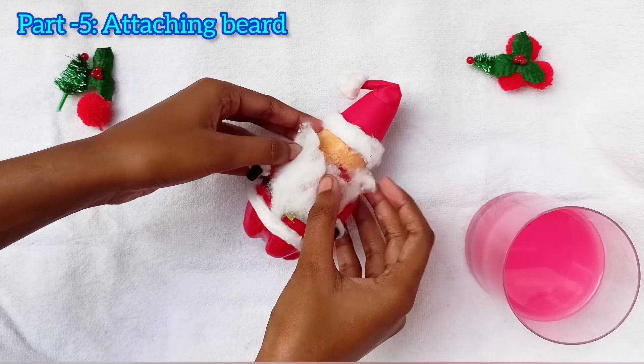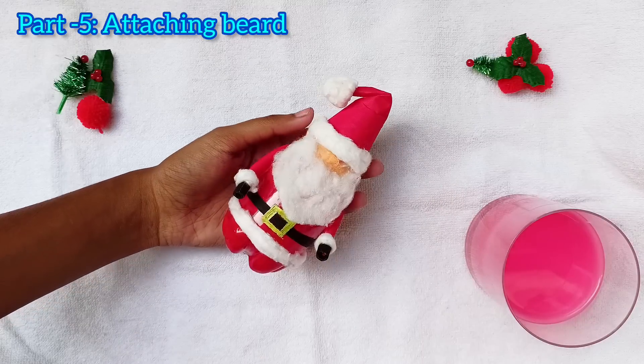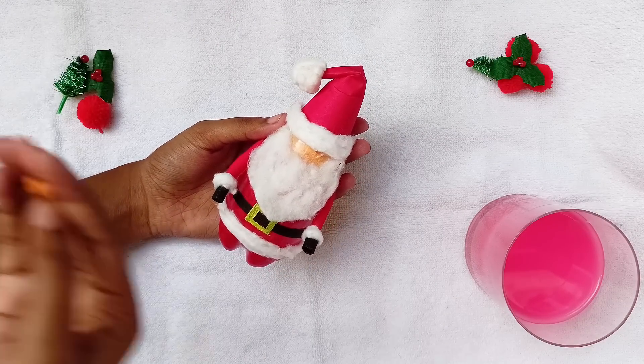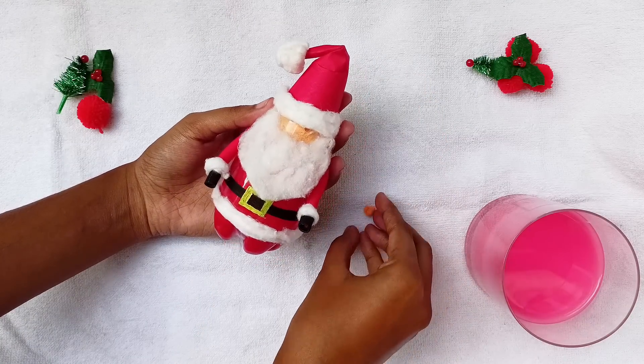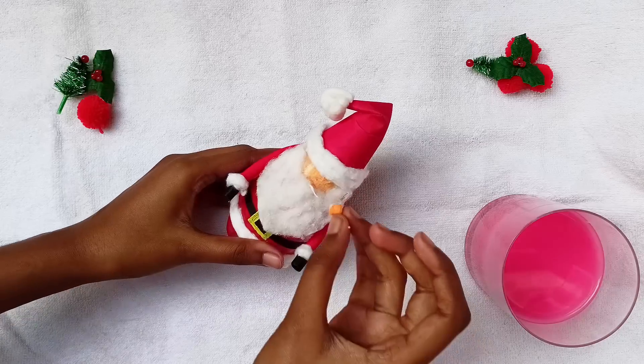Now add a beard of cotton on the face of our Santa. You can also trim the lower part of the beard with scissors. Now stick the nose we made before on the face with glue.